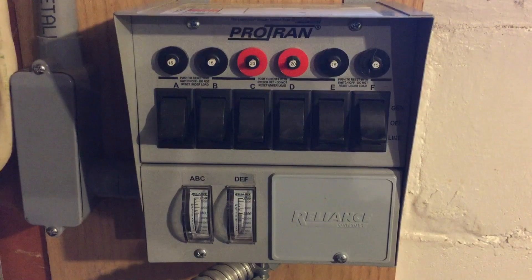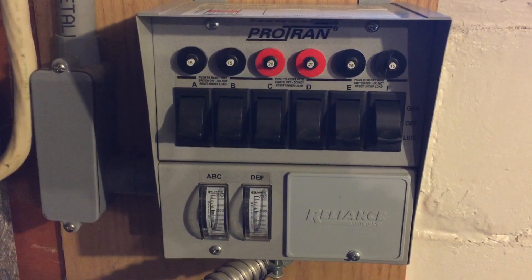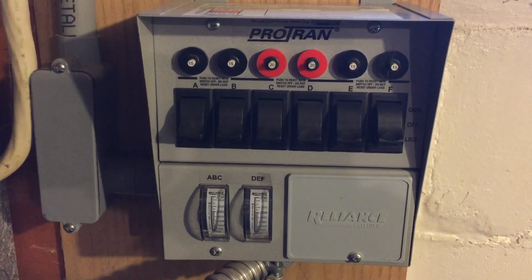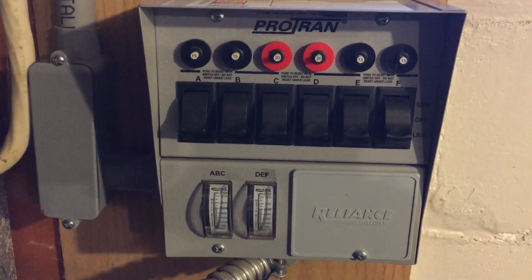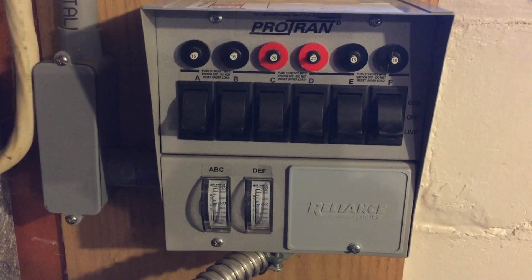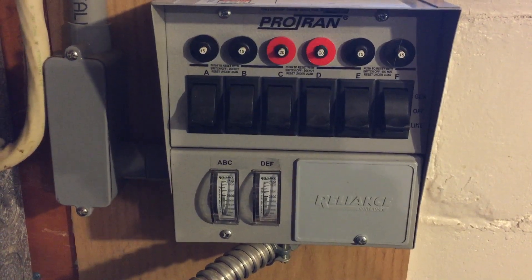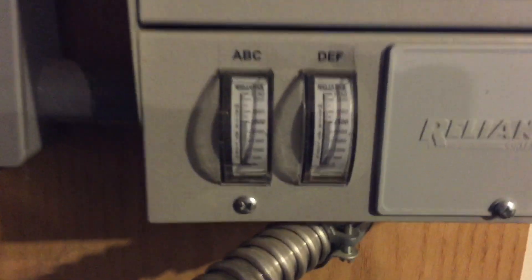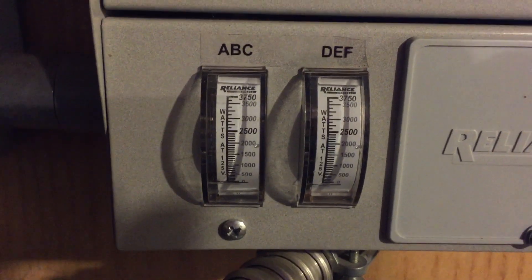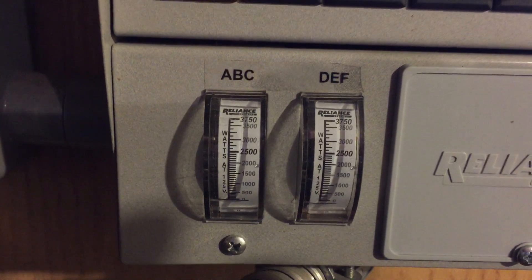Here we are in the house and this is the transfer switch — the unit that regulates the electricity going into the breaker box. As you can see, there are six circuits on there. Those circuits run the six things we think are most important to have running during a power outage. Down here on the bottom, that's our gauge that tells us how many watts we're drawing, so we don't overload the system.